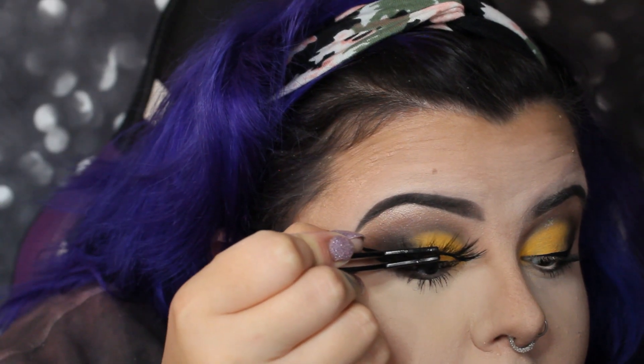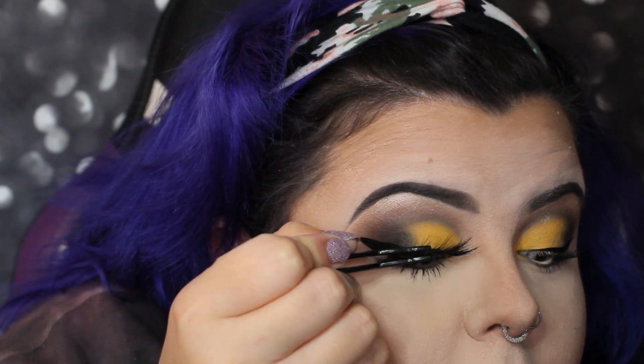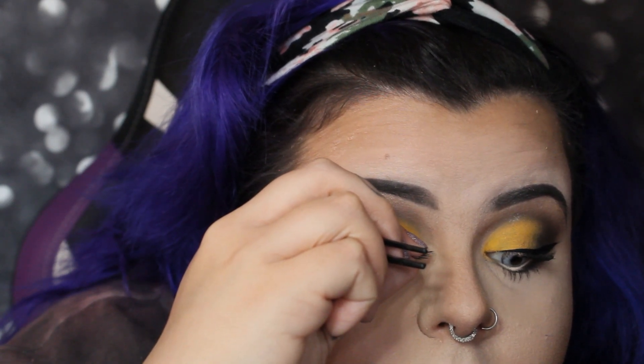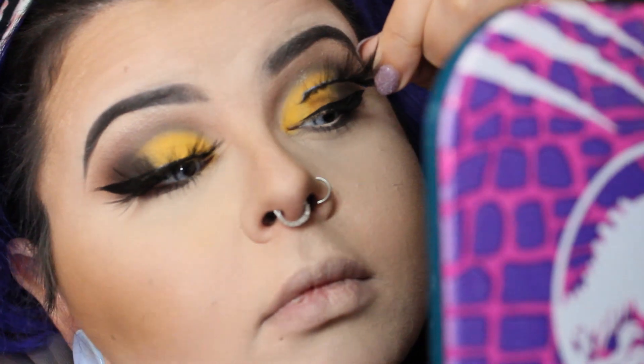I'm using the Lash Drip lashes by Kiss and their lash glue. These are my absolute favorite lashes lately. I found a little lash tool to place them down, but they really weren't working with me this day — I had to place them manually.